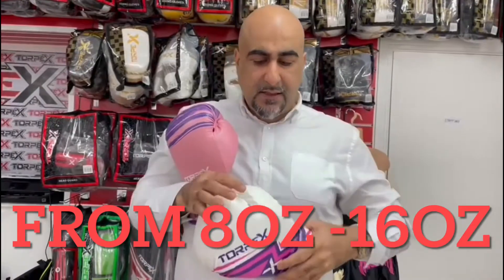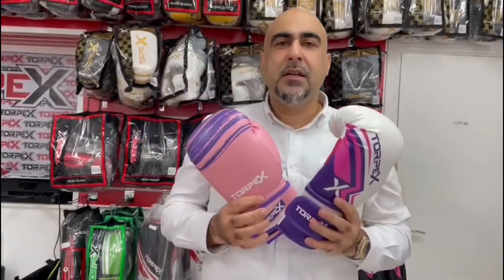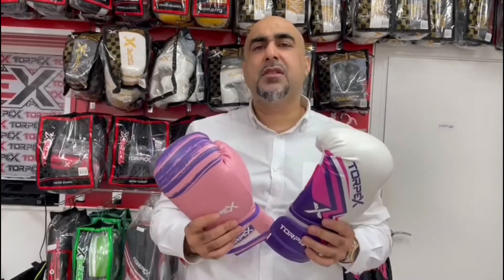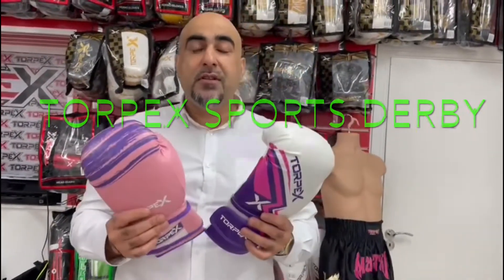These are the ones we do in pink — a bit of a choice from Torpex Sports. We do these in all sizes from 8 ounce to 16 ounce. Thank you very much, enjoy the rest of the day, and catch me at Torpex Sports.